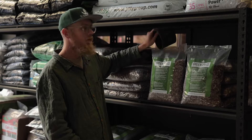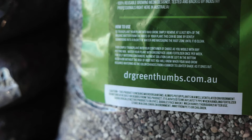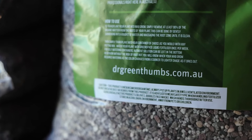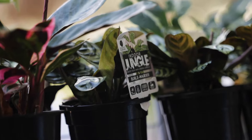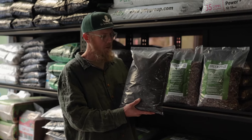A lot of our customers are getting interested in semi-hydroponics or passive hydroponics, so we've developed a completely mineral-based aeration called Mad Grow. You literally won't have any more fungus gnats, you won't have any more root rot issues, and you won't have to worry about over-watering your plants as often.